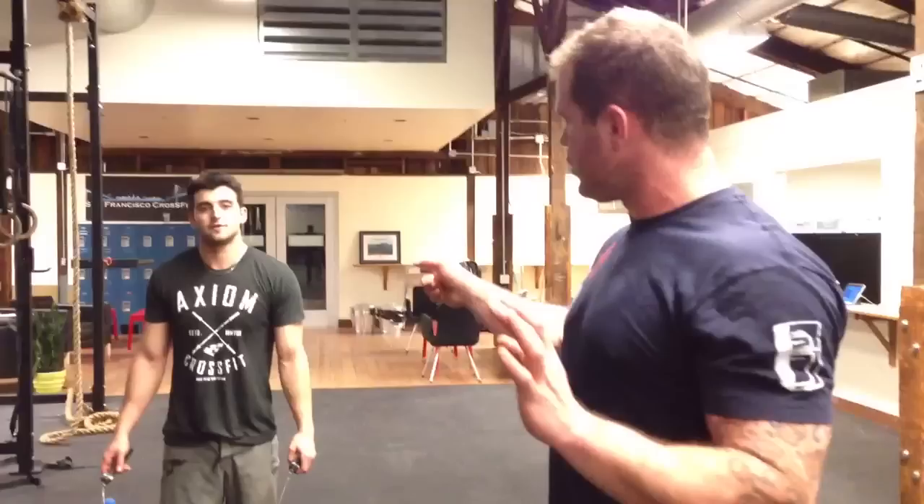Hey, welcome back MobilityWOD. We wanted to film a quick addendum to our jump rope work because I want to give you guys a quick differential diagnosis, because one of the things we've been talking about today is the shoulder position.